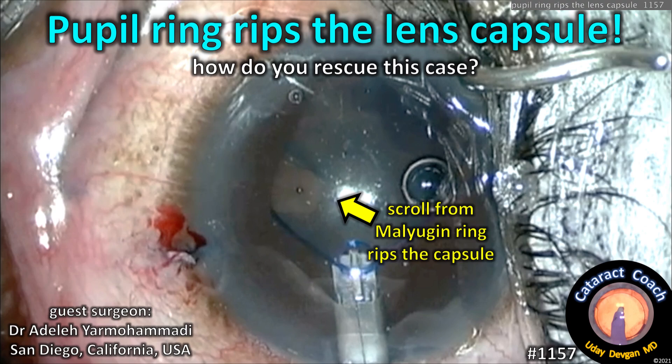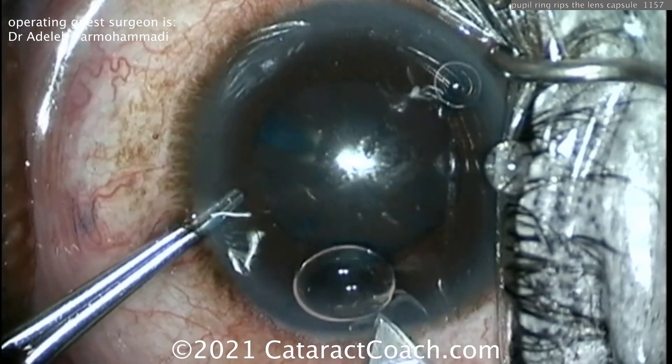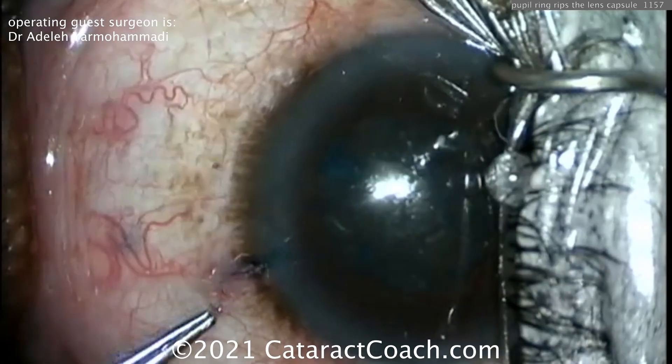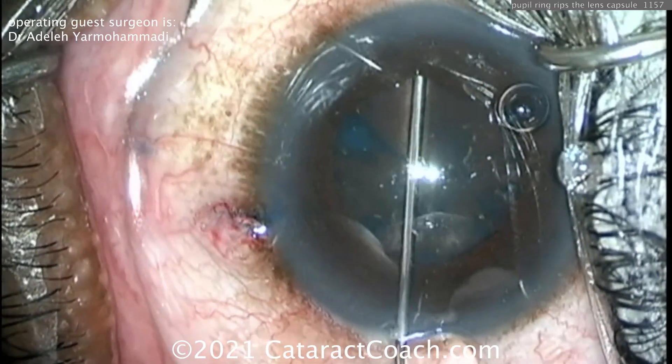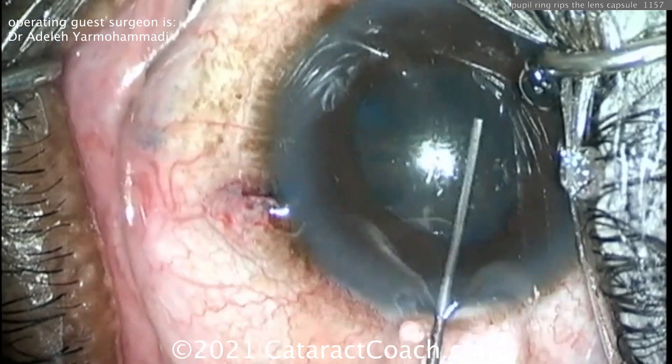Cataractcoach.com: the pupil ring rips the lens capsule — how do you rescue this case? You can see the scroll from the Malyugin ring ripping the capsule open. Our guest surgeon is Dr. Adele Yarmo Hamadi from San Diego, California, USA. This is a complication I've never seen, and the beauty of Cataract Coach is that you can learn from other people's complications.